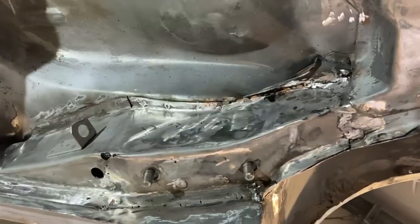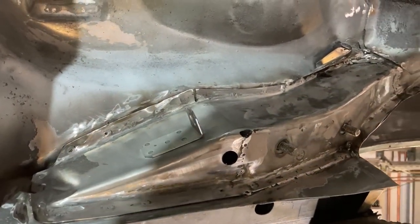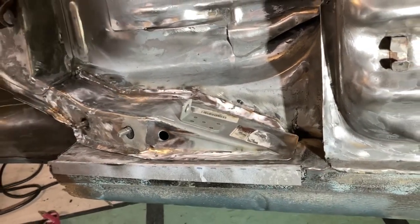Welcome back to episode 3 of the golf build. Last time I took care of the rusty frame rails at the back of the car, getting rid of all the rusty stuff and replacing it with new sheet metal. It's now solid and rust free, so I can move on to the next part - the fenders, both inside and outside. This is the first time I'm actually going to be working on a visible part of the car.